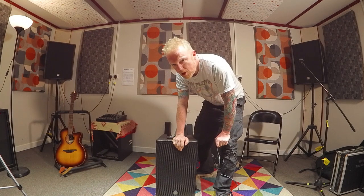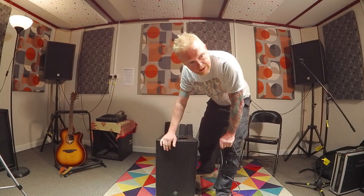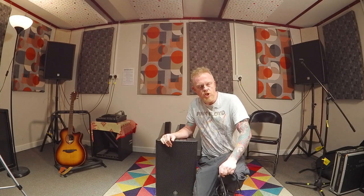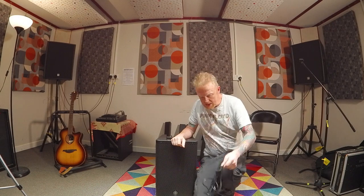Obviously what we're dealing with here is a mono system. I believe you can connect this up with another Yamaha system, although that kind of begs the question why you'd bother when you could just get a normal PA system with two speakers. But let's wait and see.